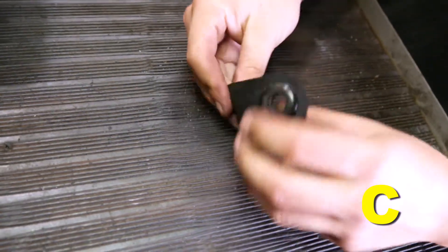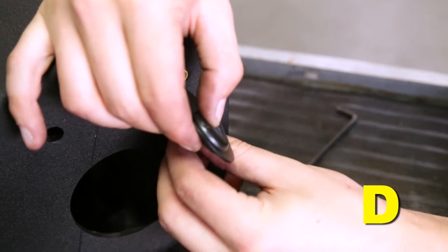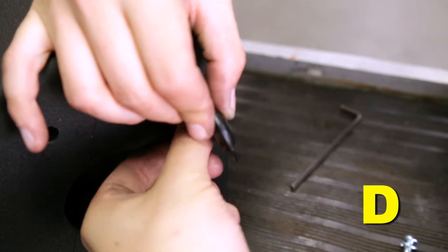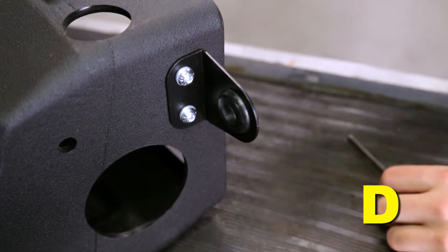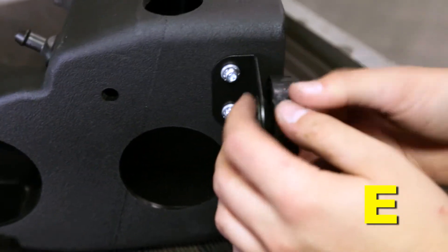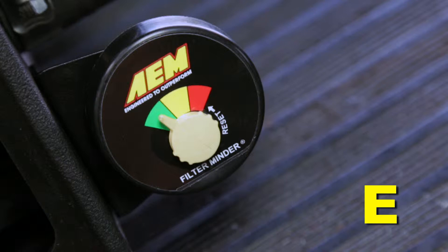Install the smaller grommet into the black filter minder support bracket. Mount the filter minder support bracket onto the brass inserts on the side of the air box using two of the M6 button head bolts and two of the split washers. Fully tighten the bolts with a four millimeter Allen wrench. Mount the AEM filter minder gauge into the grommet of the support bracket. Use glass cleaner or silicone lubricant to ease installation into the grommet. If necessary, reset the gauge needle so it points to the green section of the indicator.